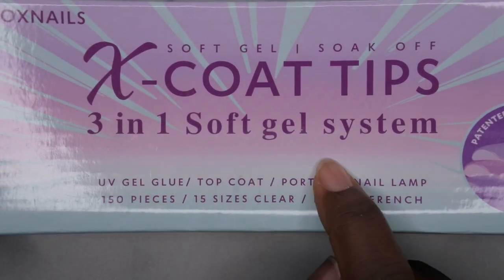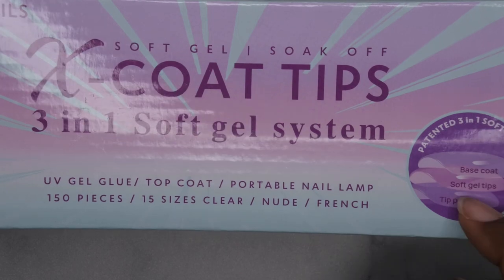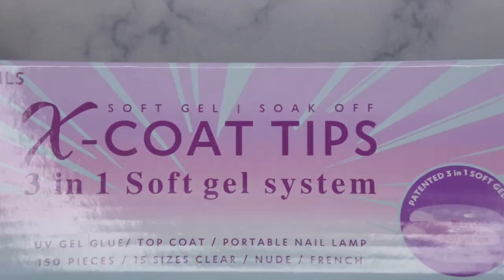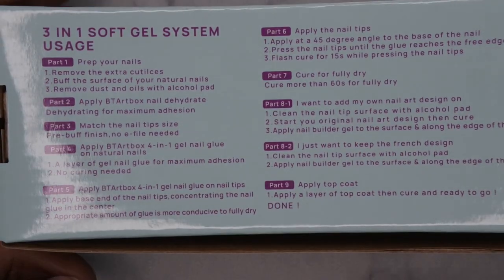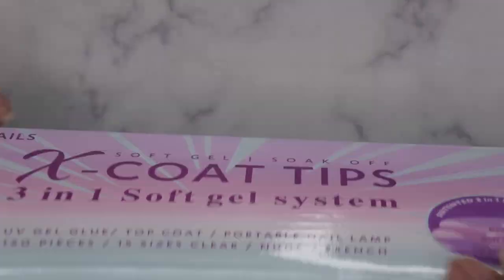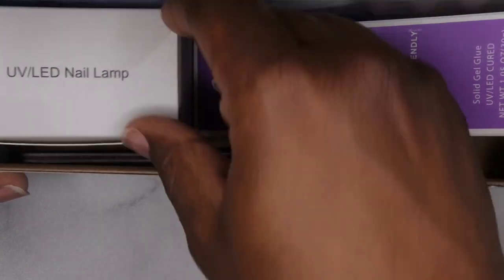They did send me their X Coat soft tips three-in-one soft gel system. It comes with the patent three-in-one tip primer, soft gel tips, and base coat — the nails already included. This is the packaging, and it does have all the instructions on how to use and apply the nails on the back. Let's see what's included.